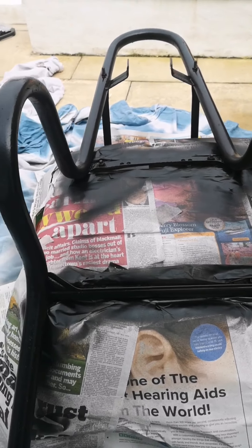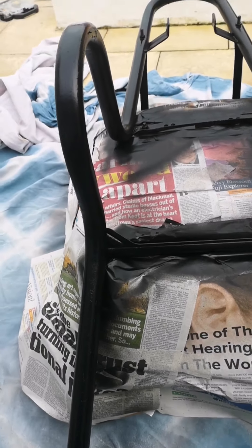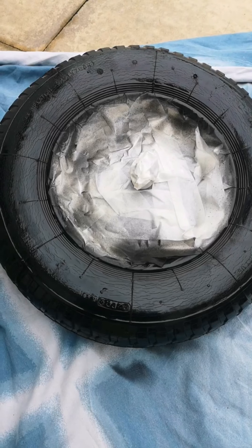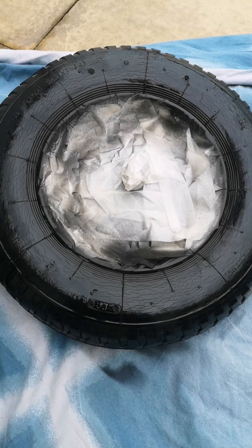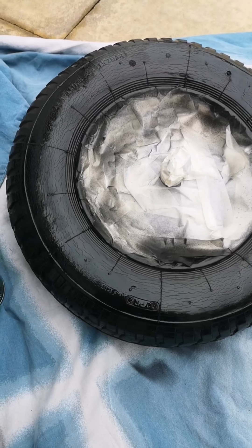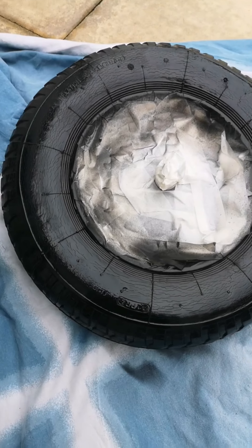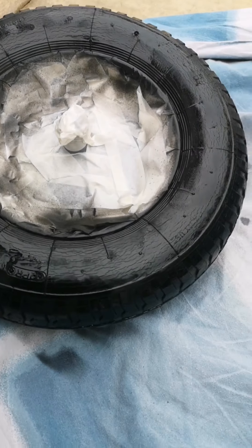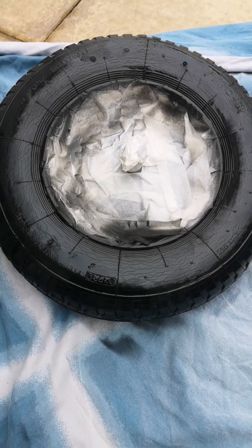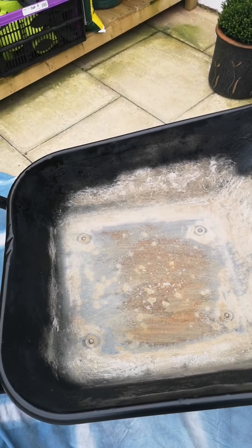I'm just going to let that dry and then I'll flip it over and spray the bits I might have missed. I've covered the inside of the tire, which I'd already sprayed gray, and I've just sprayed the outside of the tire to blacken it up a little bit more because it looks a little bit warm. I'll do the same on the other side in a minute.